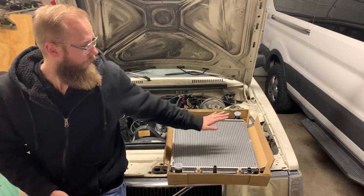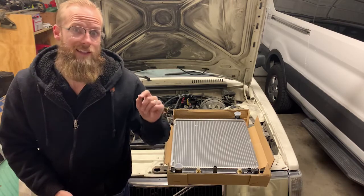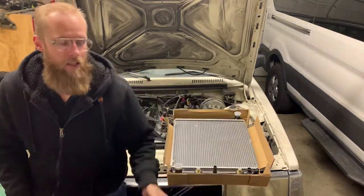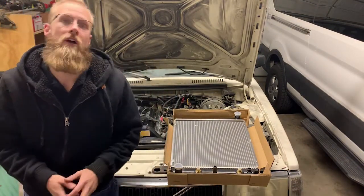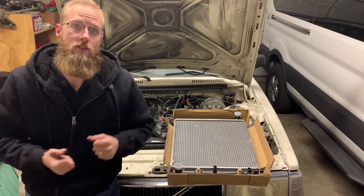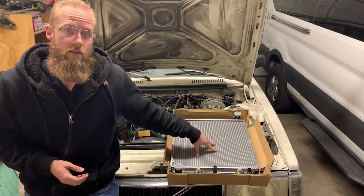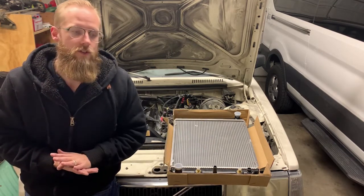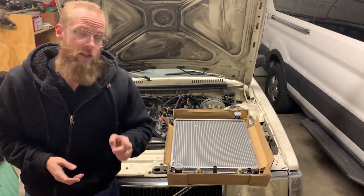A 30-year-old radiator is probably time to be swapped. What I'm going to do is put this new radiator in and try to preserve as much of the coolant as I can because that coolant is quite fresh. I have a clean five-gallon bucket — I'll place it underneath the lower radiator hose, pop the reservoir cap, unplug the hose, let it all drain, then pour it back in after the swap. This is a radiator I found on Amazon for $70 and I've put it in another 240 I've owned with no problems.